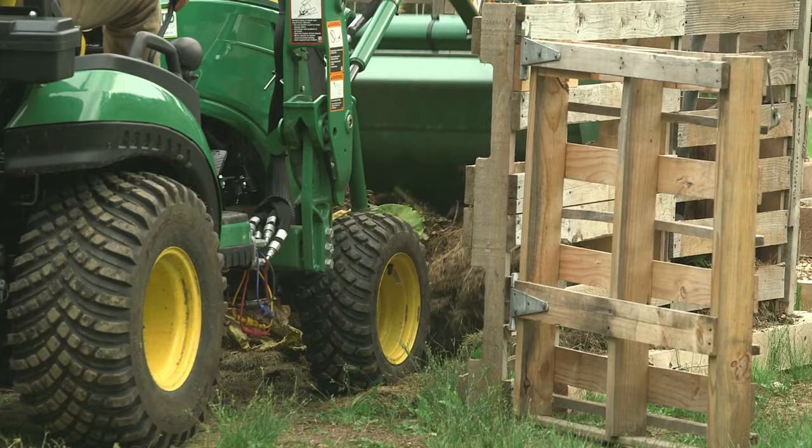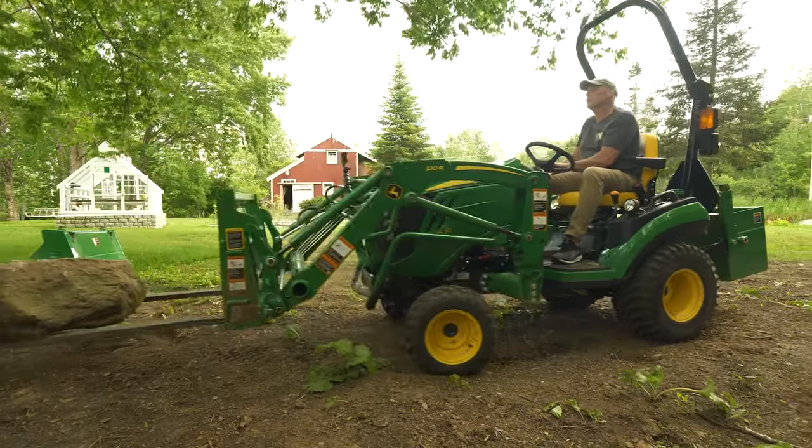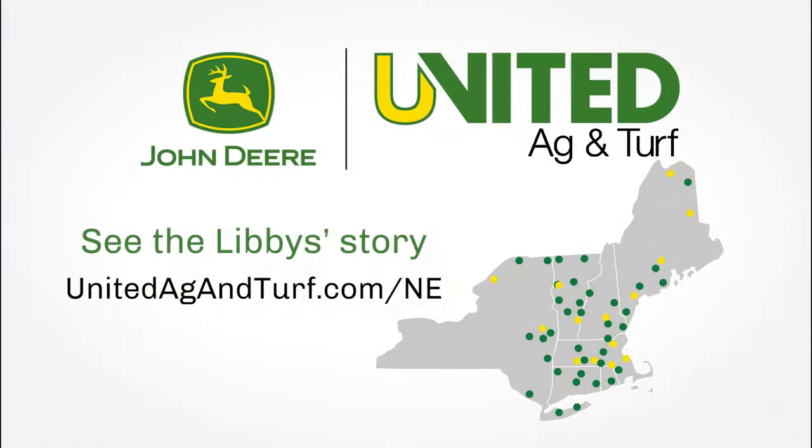We have a compost pile over there — I turn the compost pile with it. I use the pallet forks to move larger piles of brush. I use the stump bucket to dig the larger rocks out of the old buried stone wall. There really isn't anything that machine can't do.